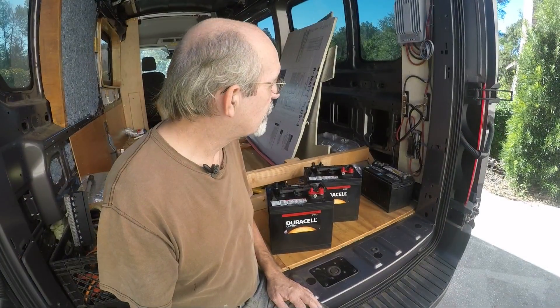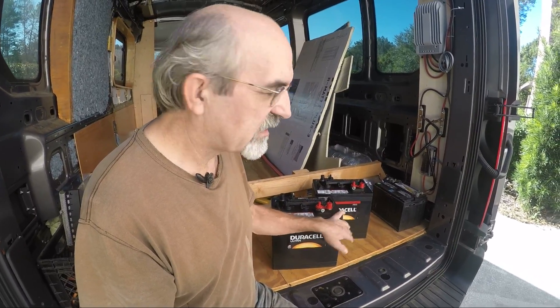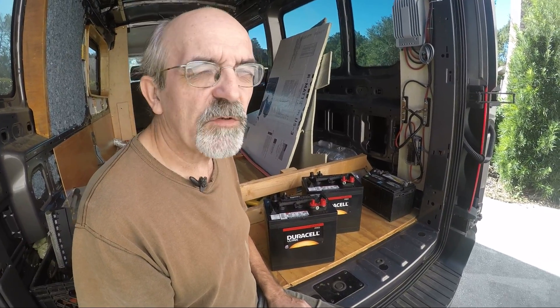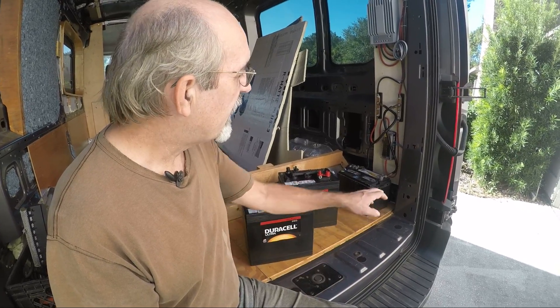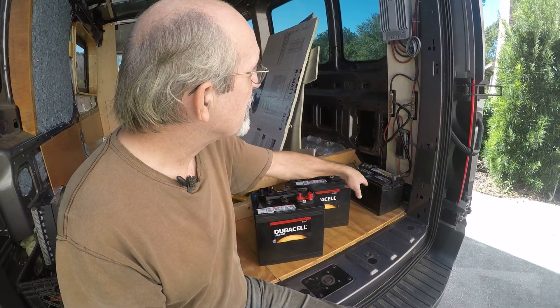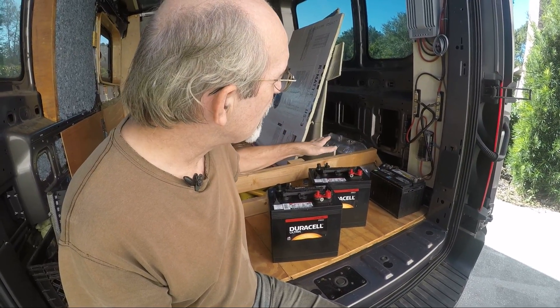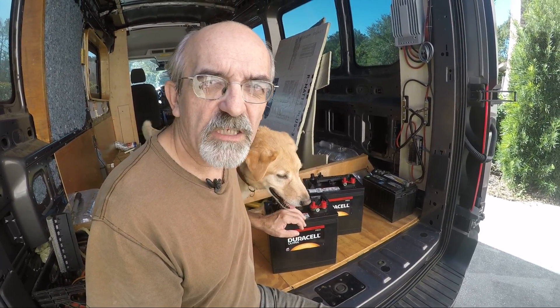Since I'm not using the van as an RV too regularly yet, the two 6-volt batteries are more than sufficient for what I'm doing. I had a temporary battery just to check the system out, so I'll take that off, put some new cables in, install the batteries, and then check out how it all works.